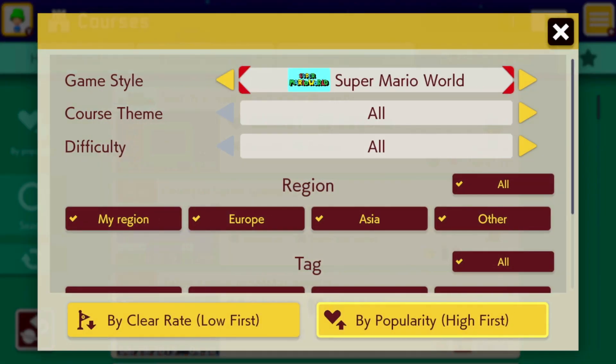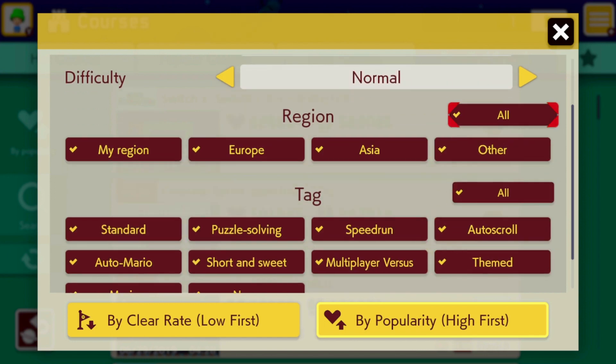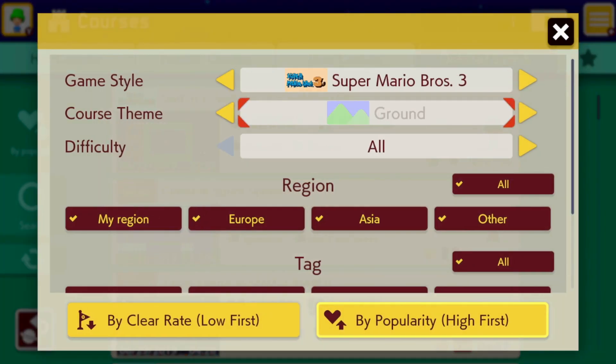When you are finished with your level and have uploaded it, it will go to the Course World, which is an infinite land of Mario levels. The Course World really keeps you playing as you always want to play another course that appears. There are different categories to sort by, including a specific sorting option. I like to go easy most of the time or normal, but some of you might want to go super expert or even expert.